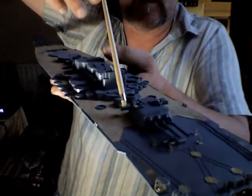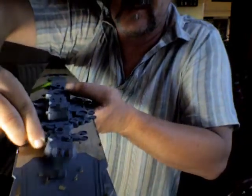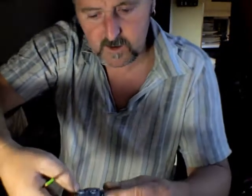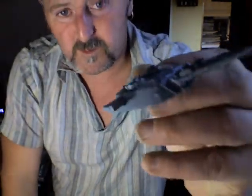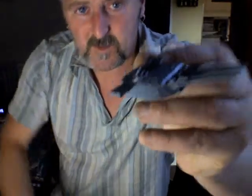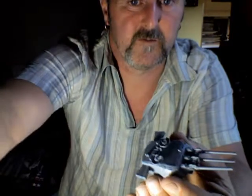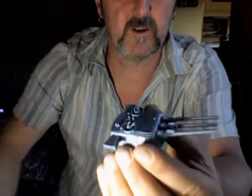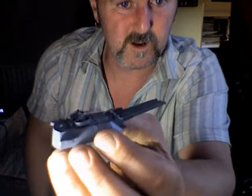I want to show you where I am. I've showed you this front bit already but now I've just finished this. If I take this off, I'll show you. I sprayed it up. I meant to do a video before I put all the brass details on. There we go. I put the rail ends around that.